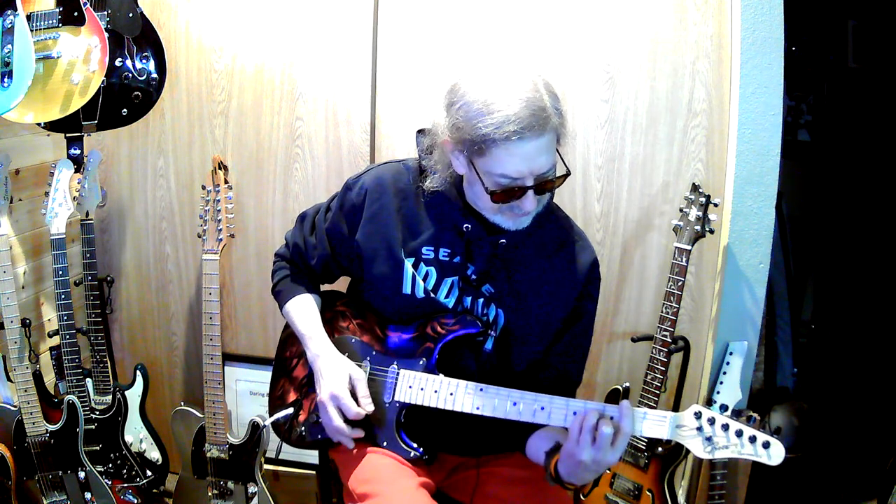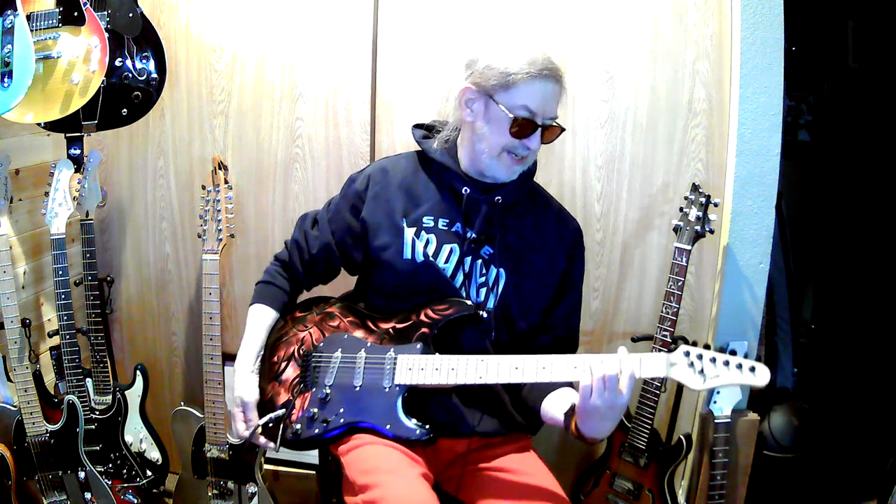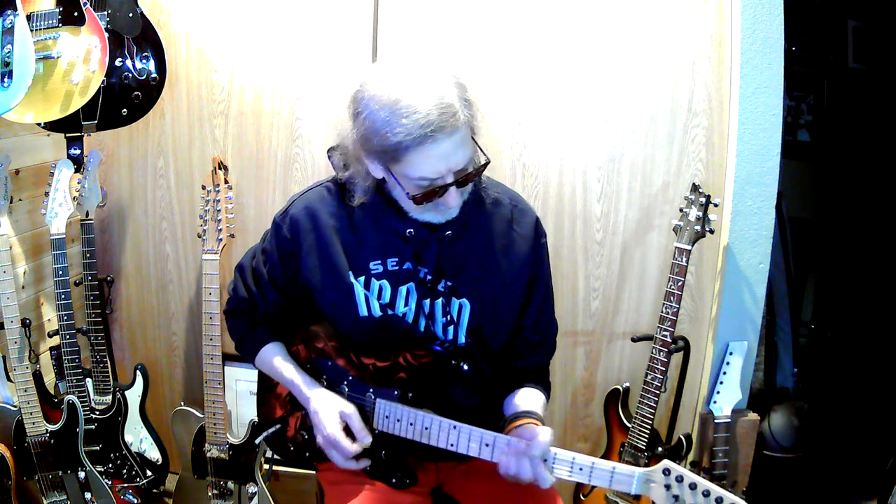And then to a C — I guess just a B, B7. Anyway, it's just fun to play with.